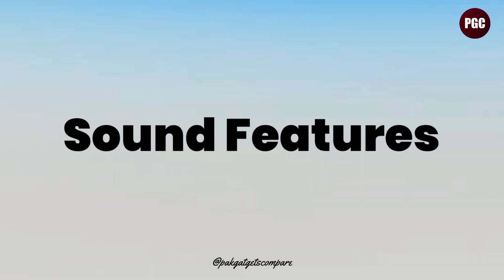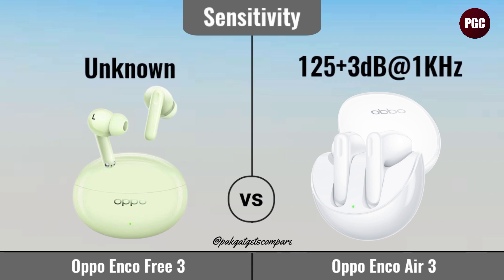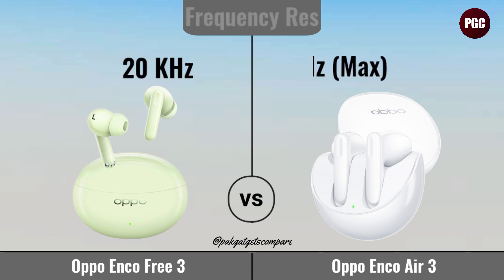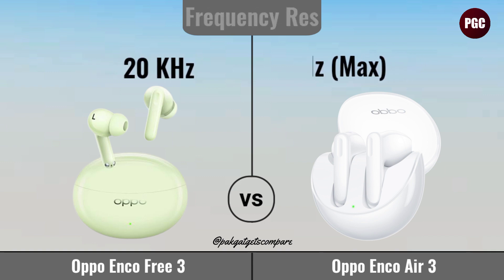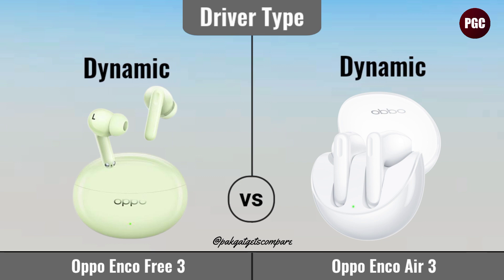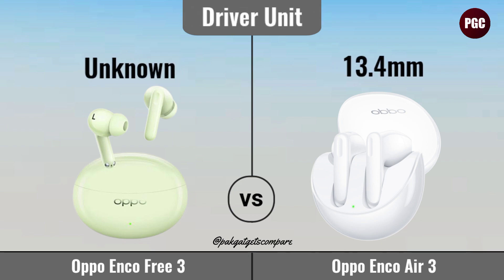Sound Features. Deep Bass. Sensitivity. Frequency Response. Driver Type. Noise Cancellation. Driver Unit.